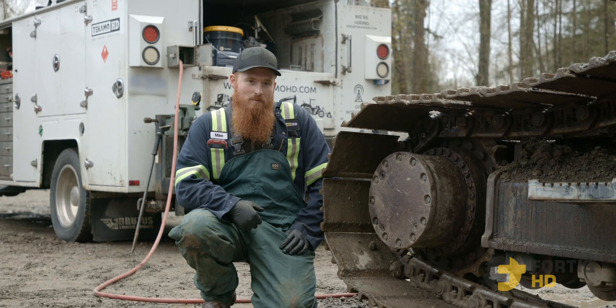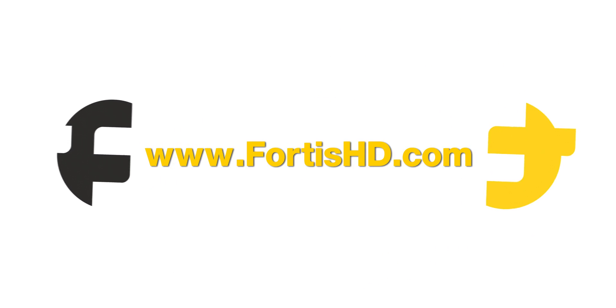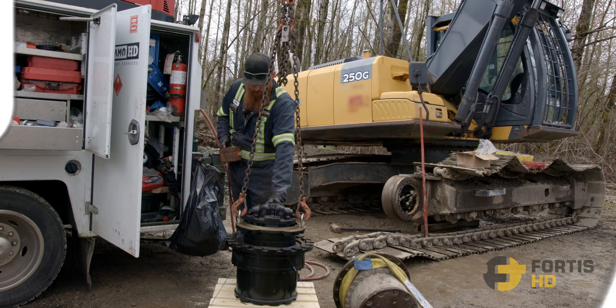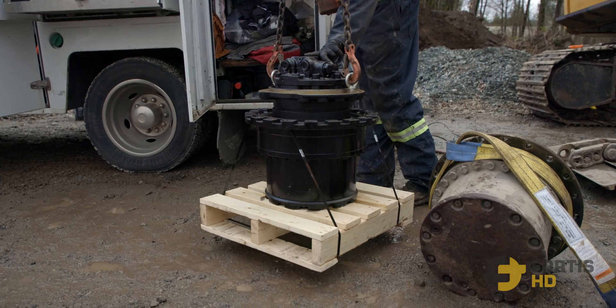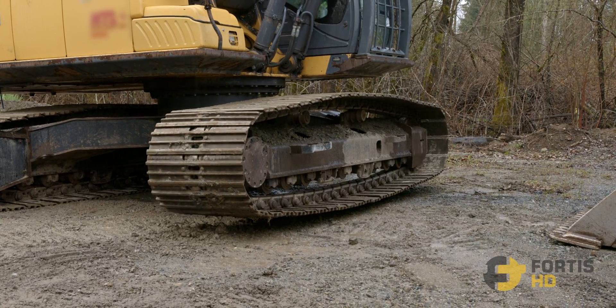Hey, I'm Mike and I'm going to show you how to remove and reinstall the final drive from an excavator. In this video, Mike, a technical mechanic, is going to show you how to install a Fortis HD approved final drive in your excavator. This one happens to be in a John Deere 250G, but the process is similar for other makes and models in this size range.